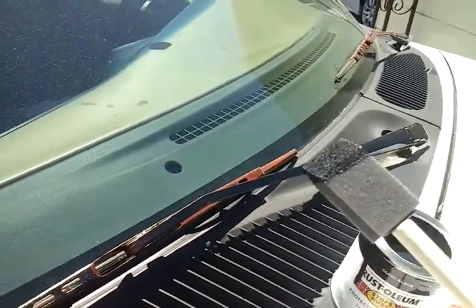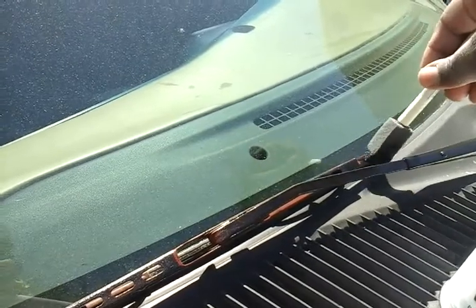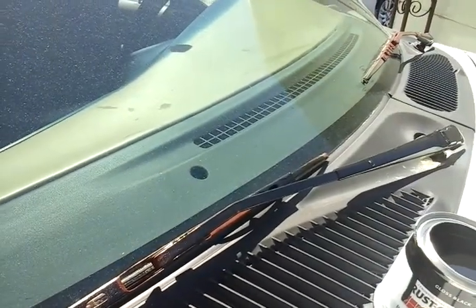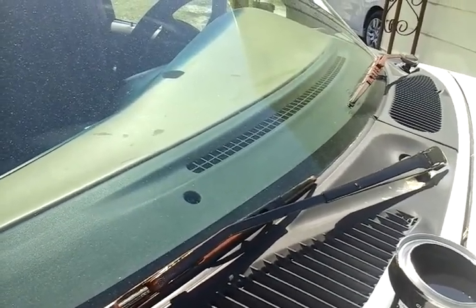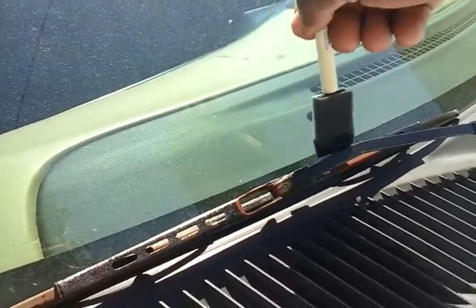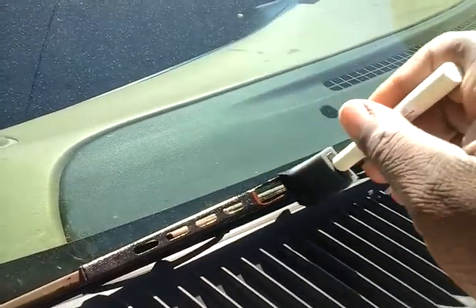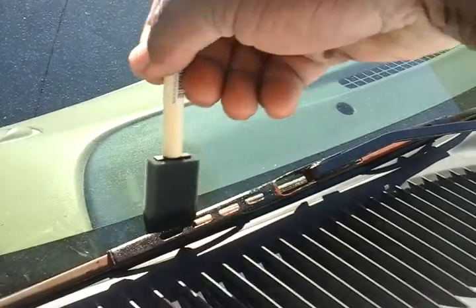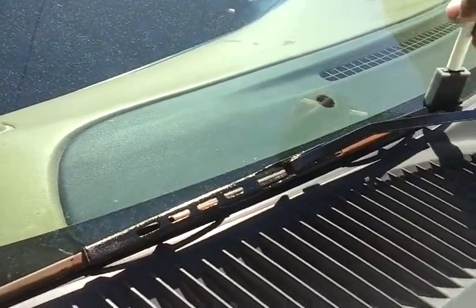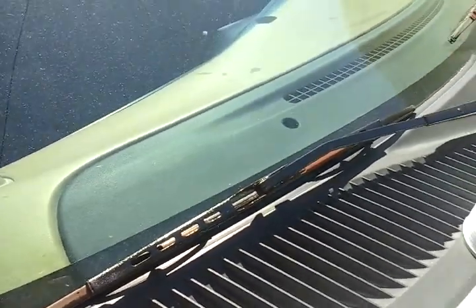Always use a sponge brush guys, because it's gonna put it on there smooth — smoother than a regular brush. A brush ain't gonna be as smooth. I always recommend using a sponge brush when doing stuff like this because it puts it on there extra smooth. Now I'll just paint this other wiper to make it look better while I'm at it. Let's make a detailing job look good guys.